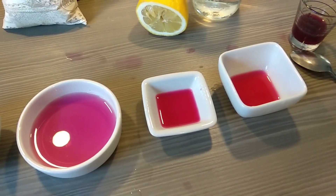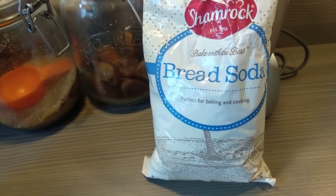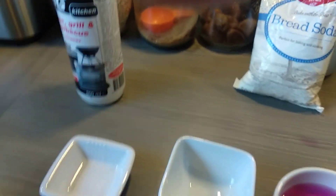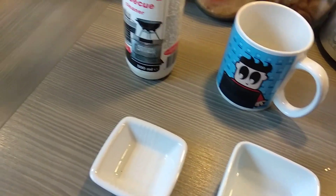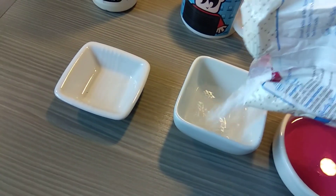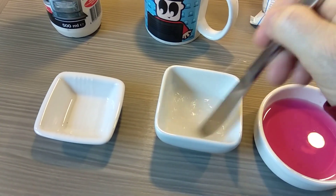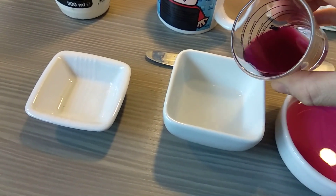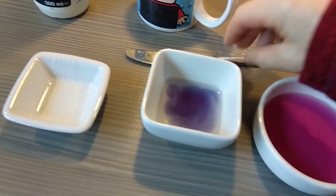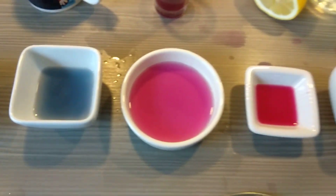Next up, bread soda. Remember, this is the one — don't taste this. I tried it; it doesn't work out well. Acid or base, folks? To make this up, I'm going to put a little bit of water and a little bit of bread soda in and give it a mix. Here's our cabbage — let's see what happens. Isn't that one nice and different! We now have a blue colour, completely different to the other ones.